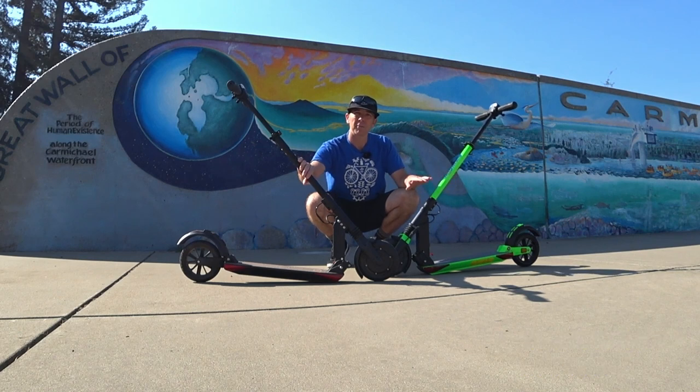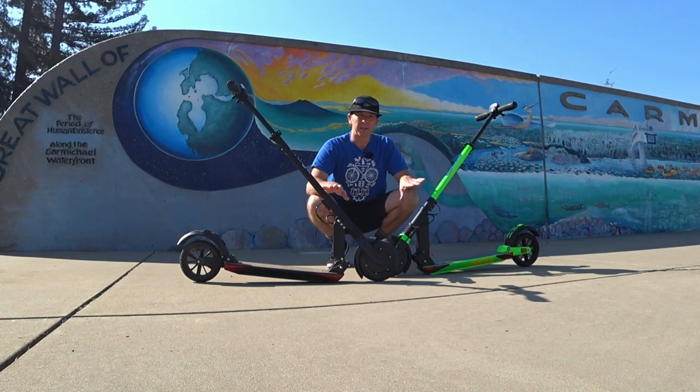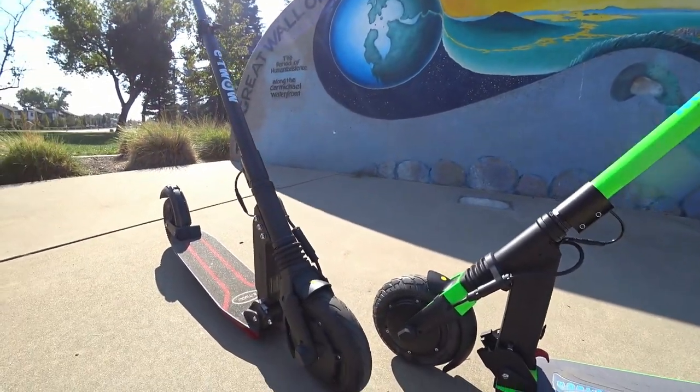I'll show you some of the differences as well as go through the specs. Mechanically and electrically there's not a difference, so it's mostly an aesthetic difference. Let's get in close and check it out. New model on the right, slightly older model on the left.